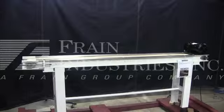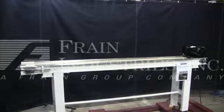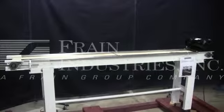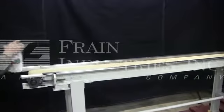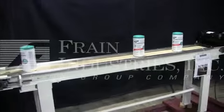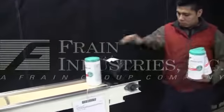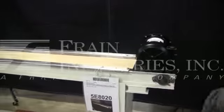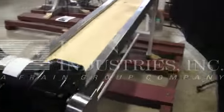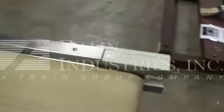The machine is currently set for single phase, 60 cycle, 120 volts. We recommend the field service technician to assist you in the start-up and training on your machine. Please contact your field service manager to meet your field service requirements. Thank you.